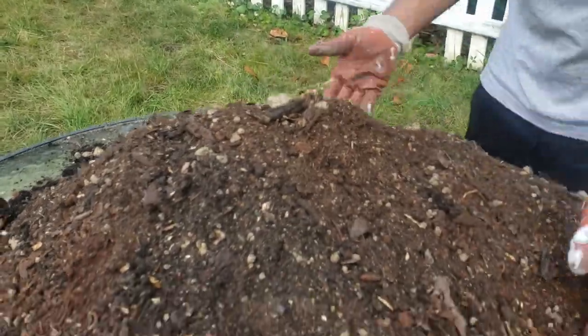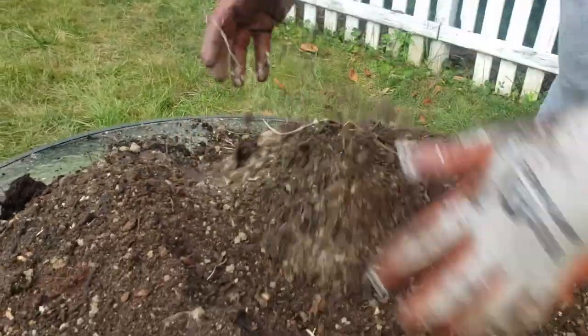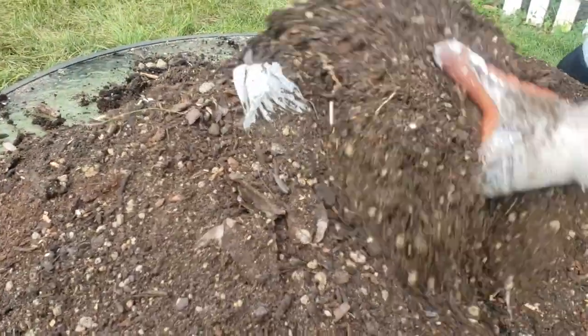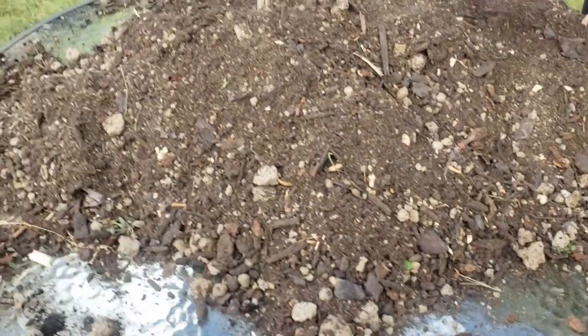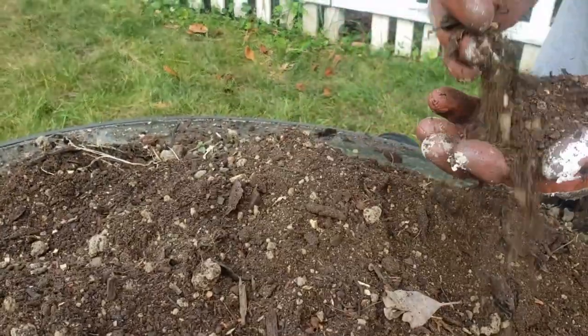All right, it's almost ready — a beautiful potting mix is getting ready here. This homemade potting mix is done!